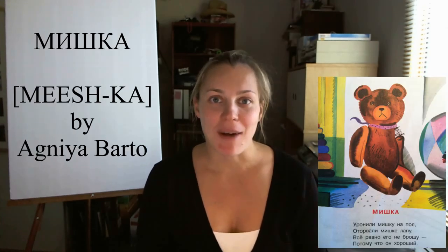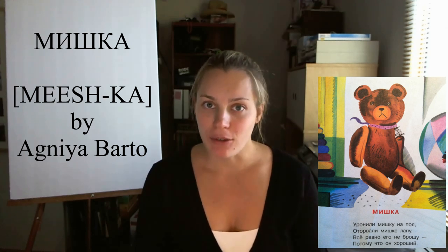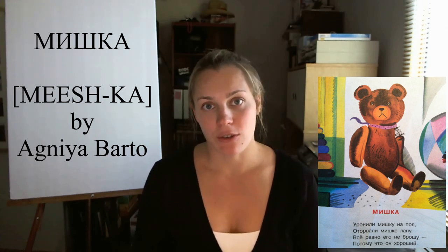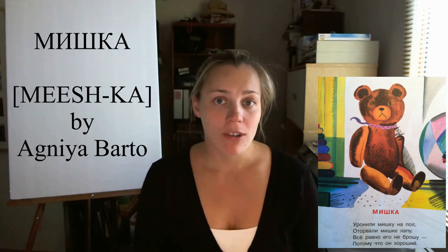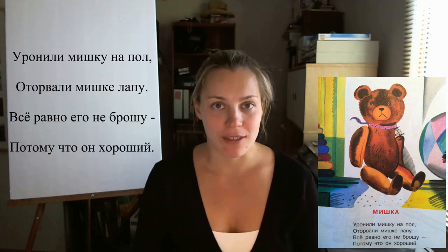Today I'm going to teach you a Russian kids poem, which was written by Агния Барто. It's great if you have children that you're trying to teach Russian and maybe you're trying to raise them bilingual, or it's also great for students that are learning Russian. The poem is called Мишка. Listen to it first.